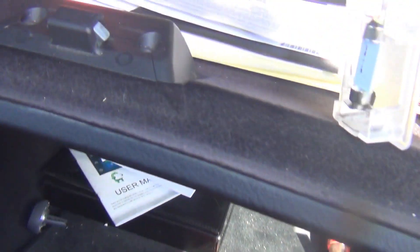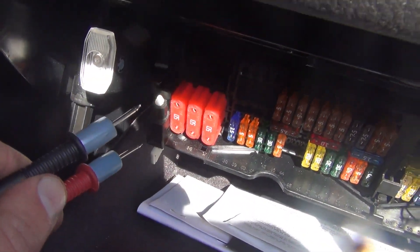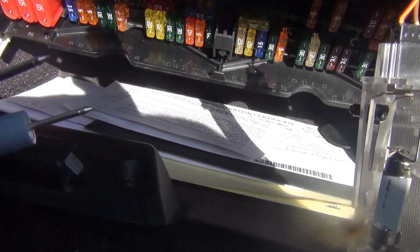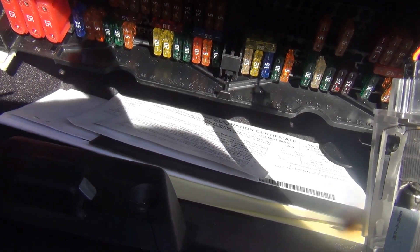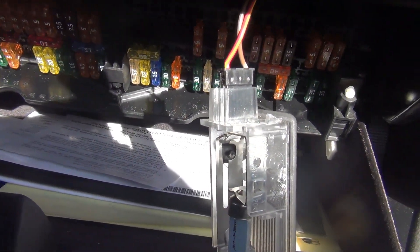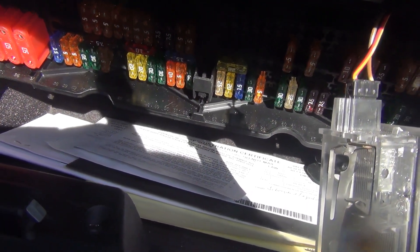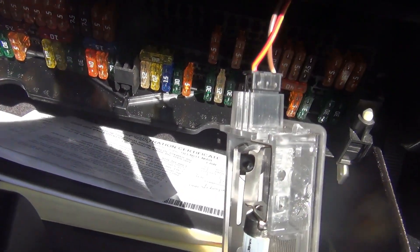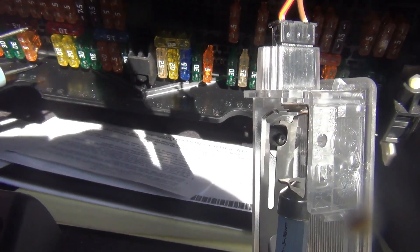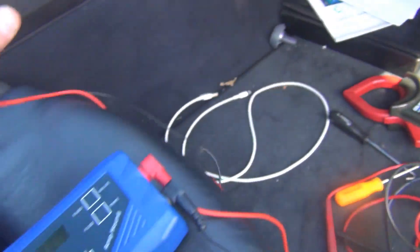What's great about this tool is now that you know you have a drain and you've set up for a parasitic draw test, you can just go across each one of these fuses one at a time and find your drain. Now there could be a stacked drain also — you could have 110 milliamps on one fuse and 300 milliamps on another fuse, and you'd end up with 400 or so milliamps on your actual drain. So it is good to check them all. I usually change it to all fives, do all the fives, then all the 10s and 20s and so on — it just makes it a little bit easier.